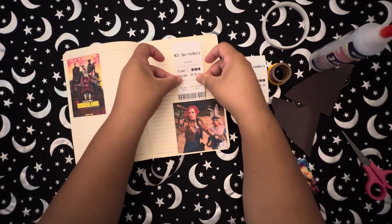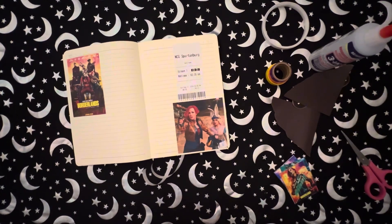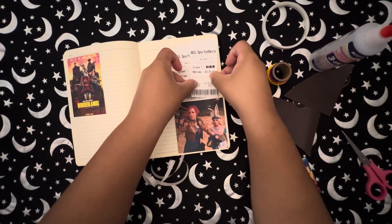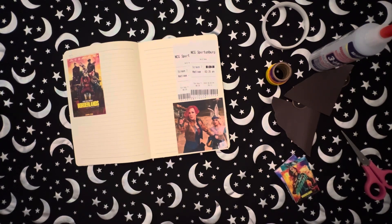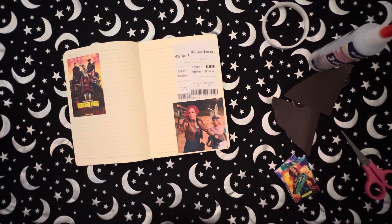Here I'm just adding the tickets. They don't even — you can clearly see, there's a perforated line down the middle where they're supposed to take half the ticket, but they don't even do that anymore. They just look at the ticket and tell you which room you need to go to. And then I'm trying to decide what washi tape I want to put down.